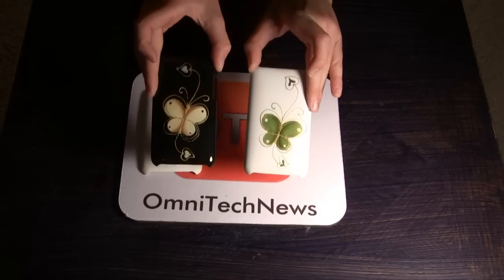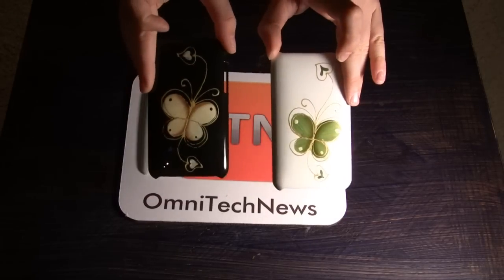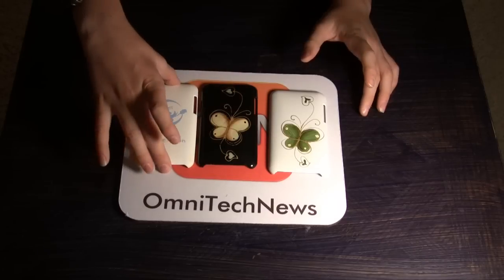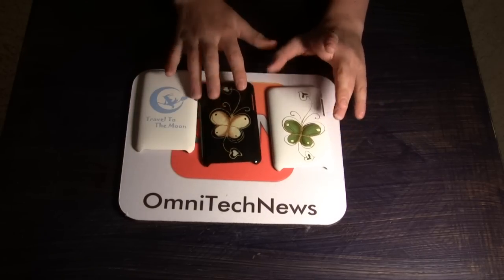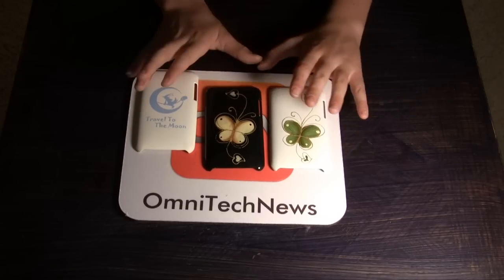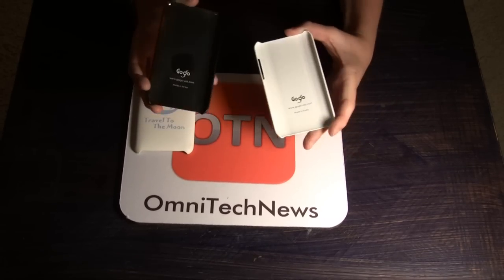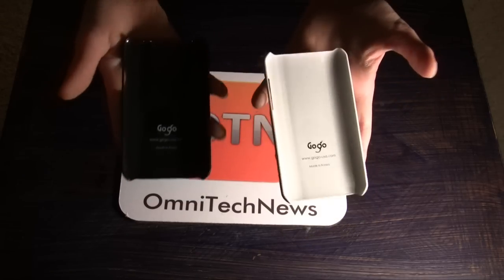We now have the Butterfly Series and as you can tell by looking at them, they are really designed for girls. The same principle applies as this Travel to the Moon case — you can use this case with skins, for example the Unique skins, the Jealous skins, or the Music skins. You can all use that with it, because this one is designed for the iPod Touch, these two cases right here.